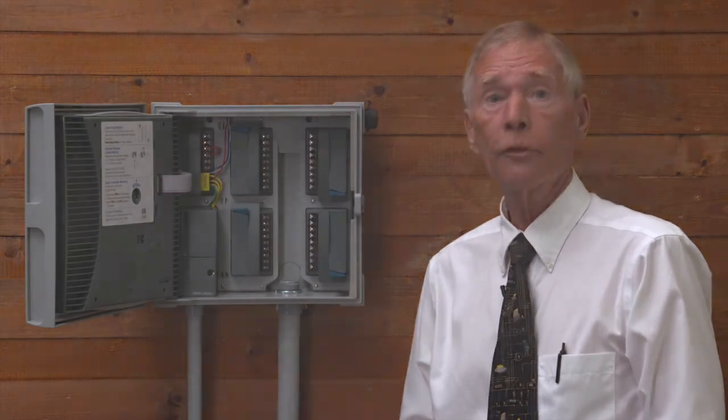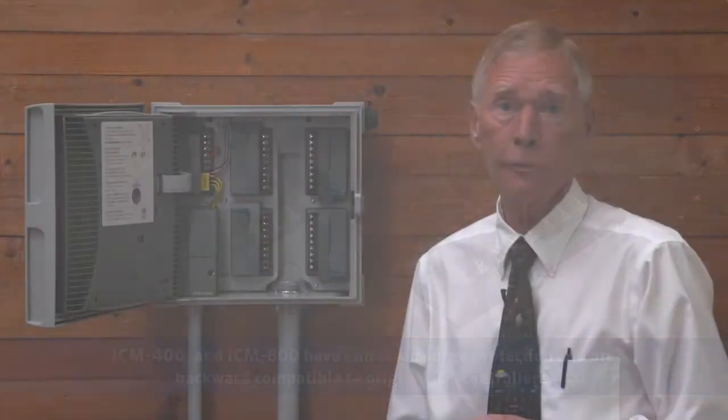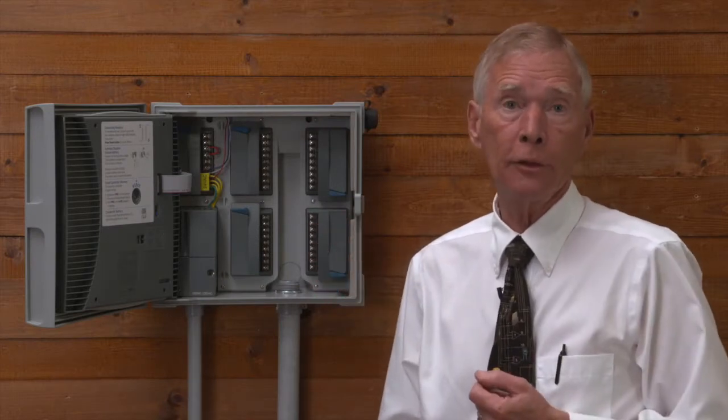ICC2's station modules, the ICM400 and ICM800, have enhanced surge protection and are backward compatible to original ICC controllers, so they work with both the ICC2 and older ICC controllers.